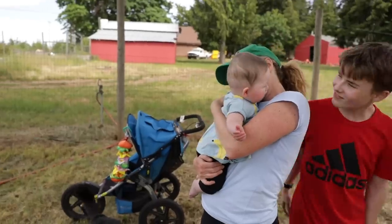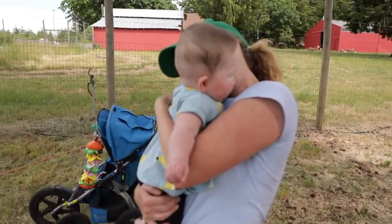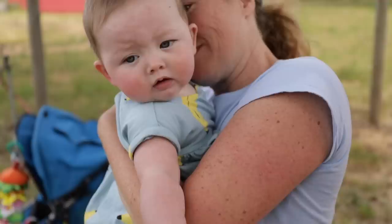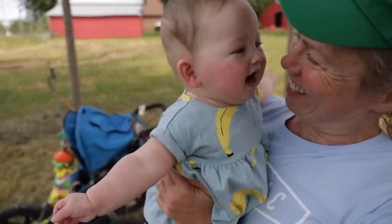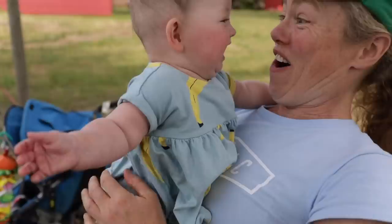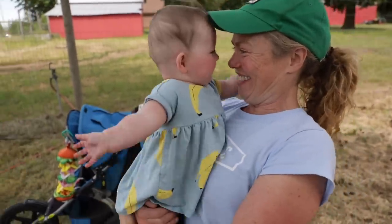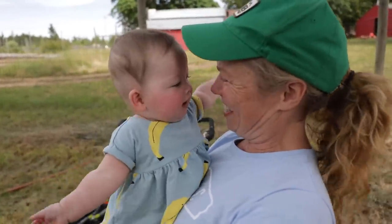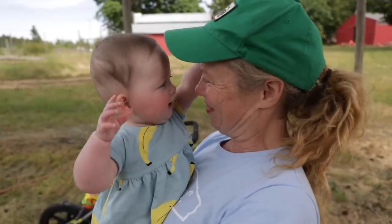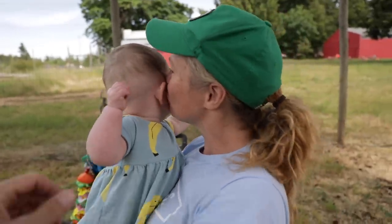We have a special visitor — Sweet Loaf! Good morning, Sweet Loaf. I don't think we're planting bananas today.